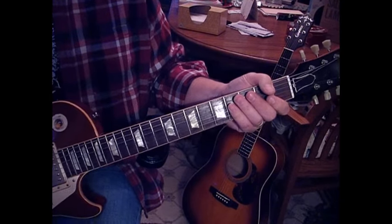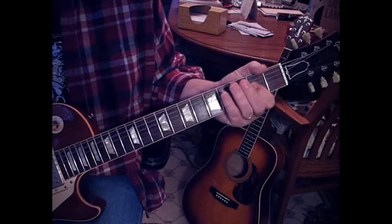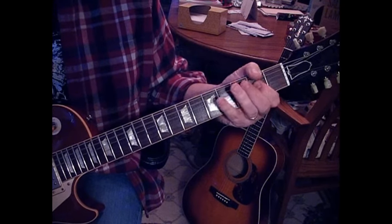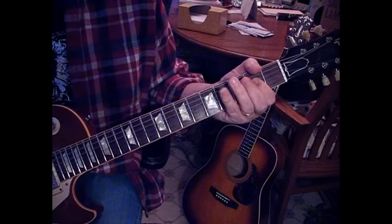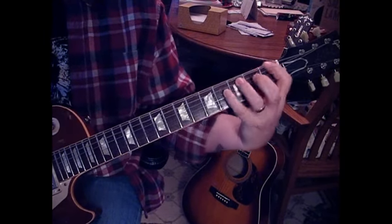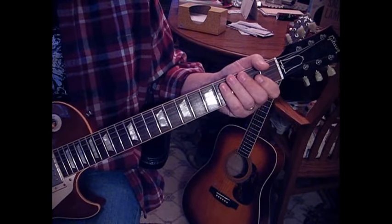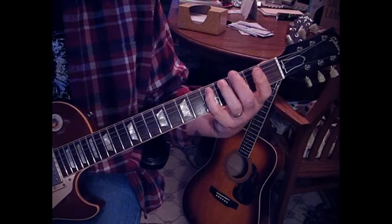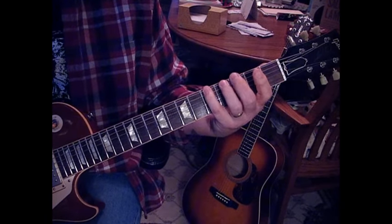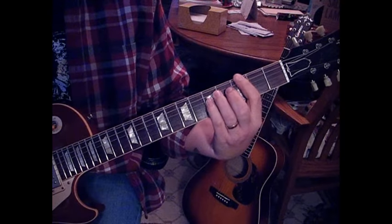For the outro, the electric guitar changes it up a little bit compared to the acoustic, which is playing A and F. What we're doing is hitting the A twice, then hitting the note D on the fifth string at the fifth fret, to C on the third fret, to A on the sixth string at the fifth fret, and then to an F. Hit it again, then go to G, to A on the fourth fret.